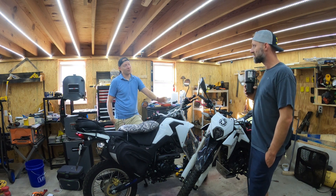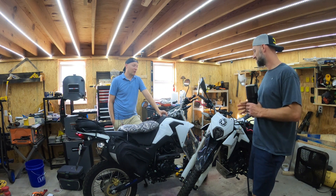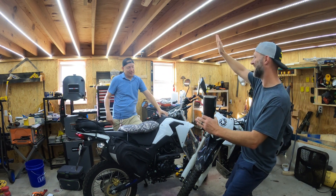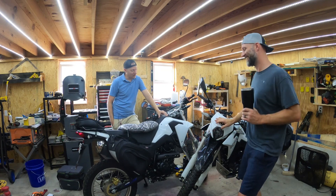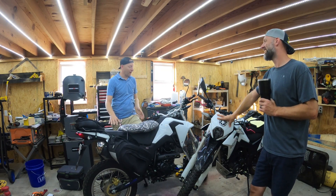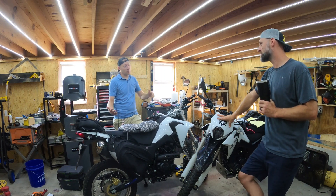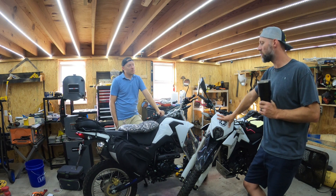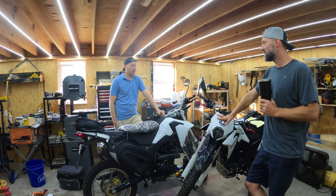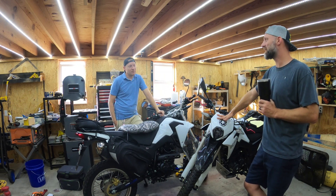The interstate is a little sketchy on this bike. It's really light, which is mostly an advantage, but on the interstate you get blown around more and there's zero wind protection. That said, the light weight means if you drop it on the trail you can pick it up yourself, which has always been the goal — keep the bike under 400 pounds.